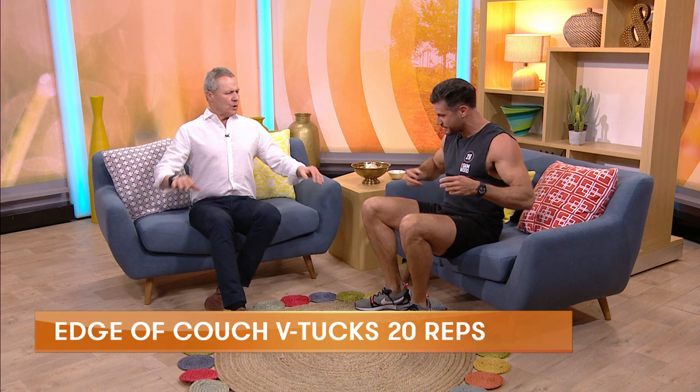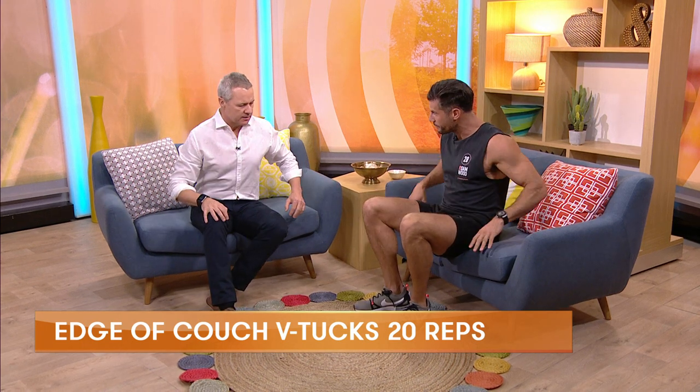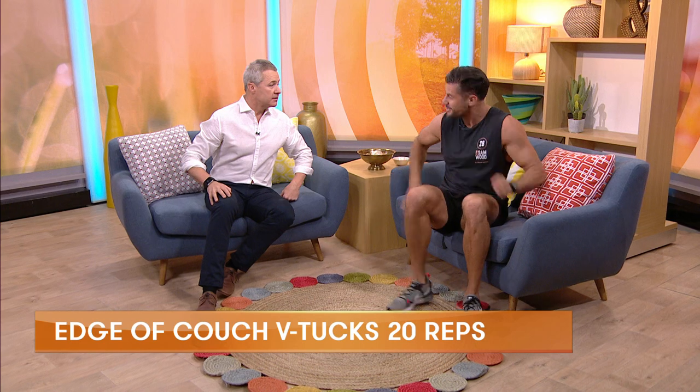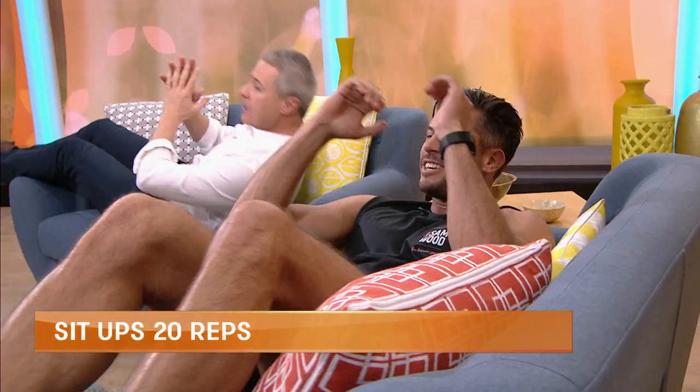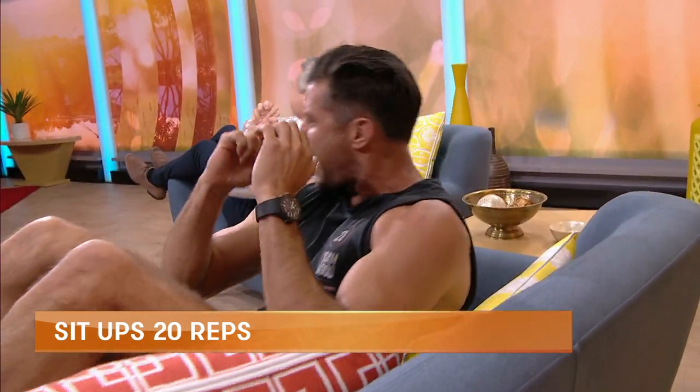Now the next one, we want to work the upper abs. So you can lie on the floor for this one with your feet up, or if you want to take the nice cruisy option, just kick back on the couch. We've just got little crunches on the couch, and this is more for our upper abs.